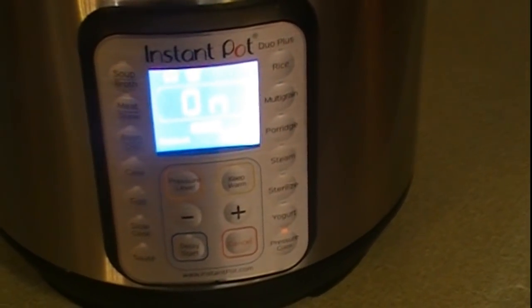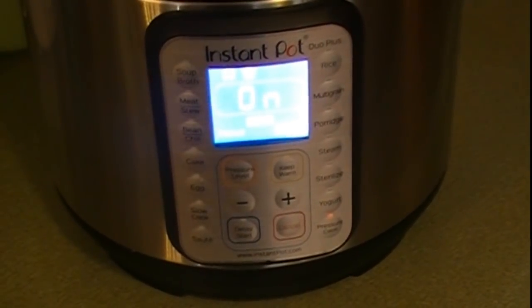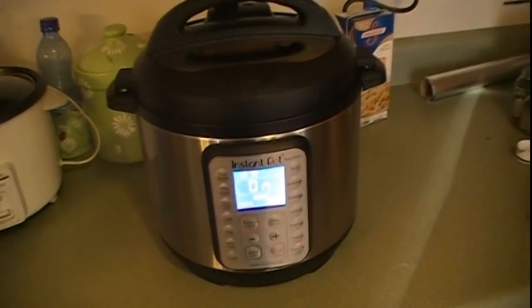Now it's building up pressure, and that might take a little while. Once it builds up the pressure, it'll start the countdown of the 23 minutes that I set.